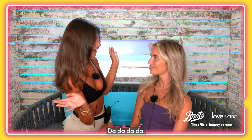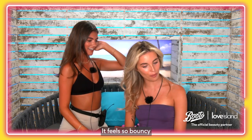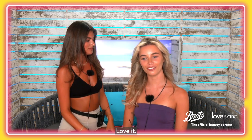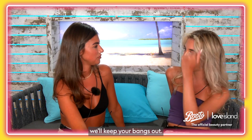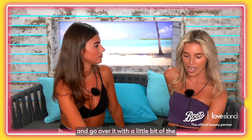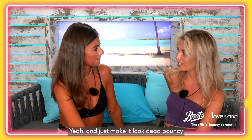Ta-da! Big bouncy blow dry — lovely! It feels so bouncy, like a natural one. I love it! Right, I think we should do a little half up half down look — we'll keep your bangs out because I know you like them out, and go over it with a little bit of the Shark tool to just make it look bouncy.